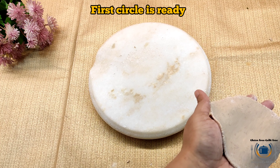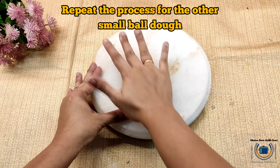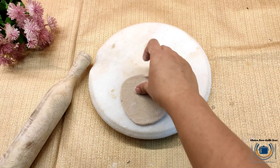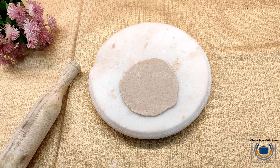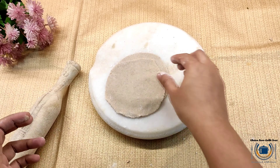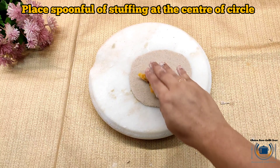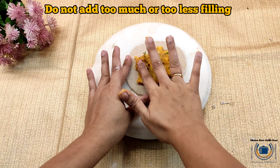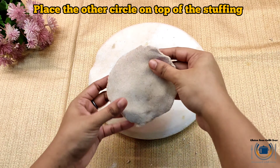Sprinkle some gluten free flour on the flat surface and make two small round shapes of equal size from those two dough balls. One round shape is ready; now I will do the same with the other dough ball. Make the other ball smooth, flatten it, and roll it with the help of a rolling pin. Use gluten free flour as needed. Now our two round shapes are ready — both of the same size and same thickness. Place a generous spoonful of stuffing at the center of one round shape.